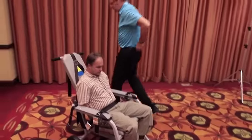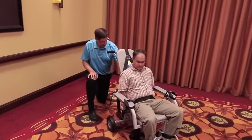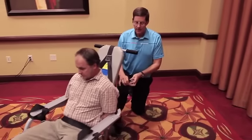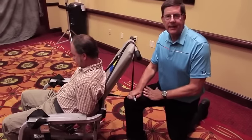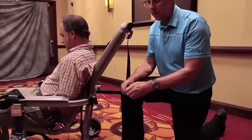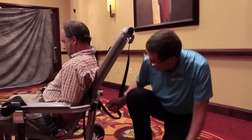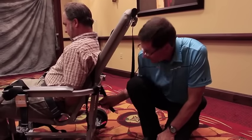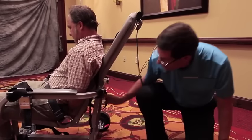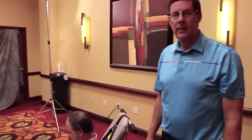The next step in the routine process is to place the handcuff tether, which we have at the back of the chair. This helps keep the detainee's hands and handcuffs in place. There's a spring hook at the end of this strap, and you place that spring hook in the chain of the handcuffs that are on the detainee.